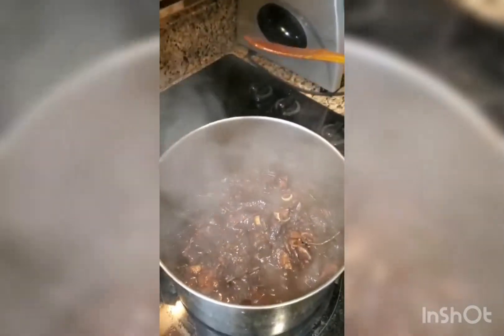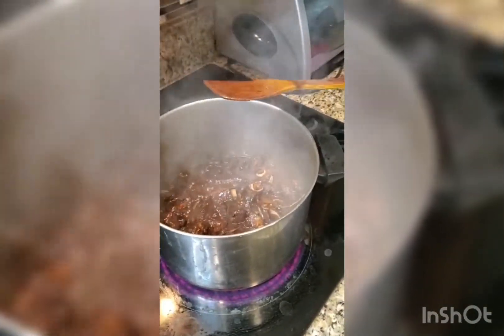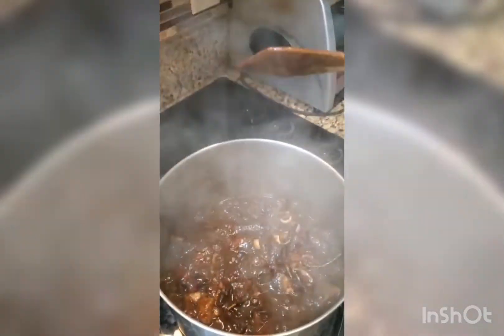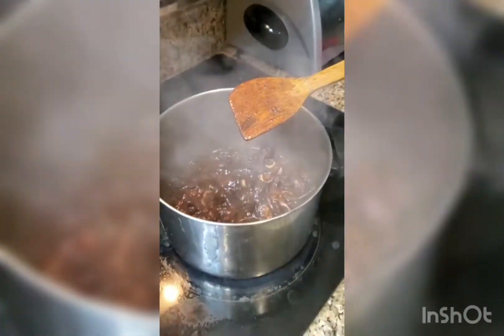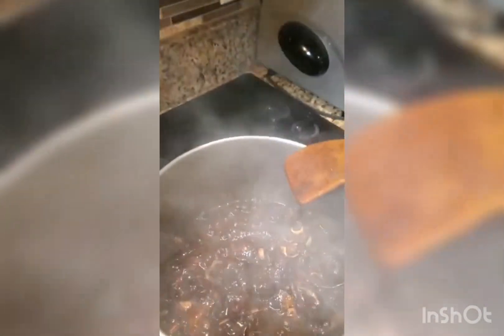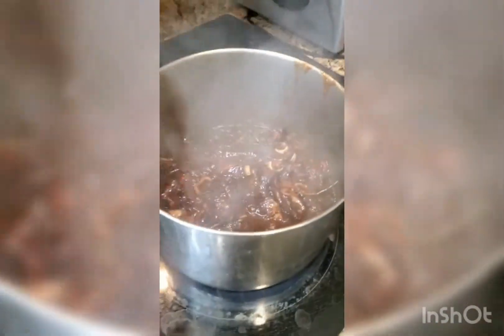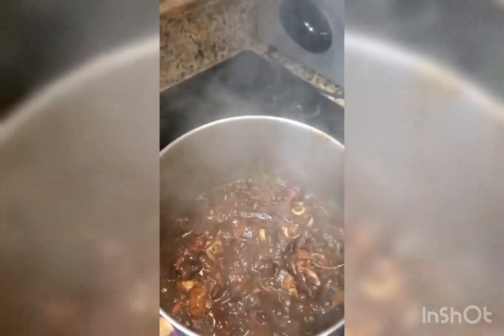You can serve this with white rice, boiled green bananas, or whatever you like to eat it with. It's good for supper, good for dinner. This is the finished product! Thank you guys for watching — please remember to subscribe to my channel and have yourself a wonderful day.